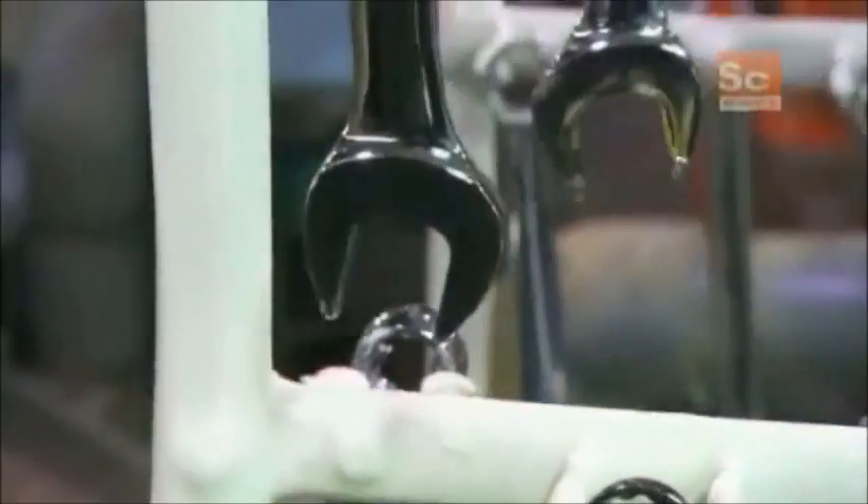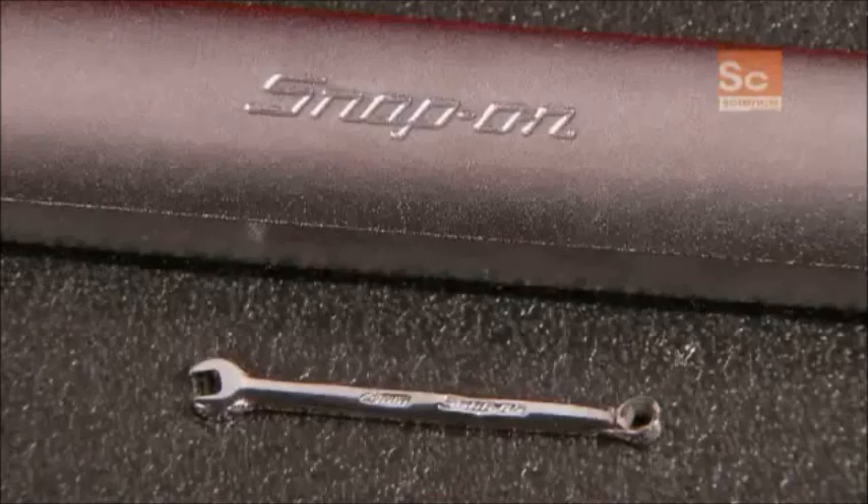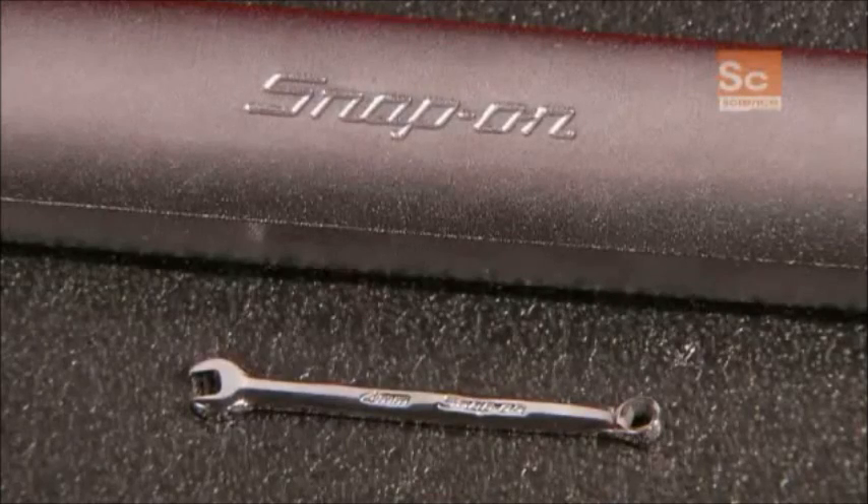After a final rinse in water, the wrenches come out with a bright cosmetic finish. Combination wrenches are available in a variety of sets, all conveniently organized and neatly stored.